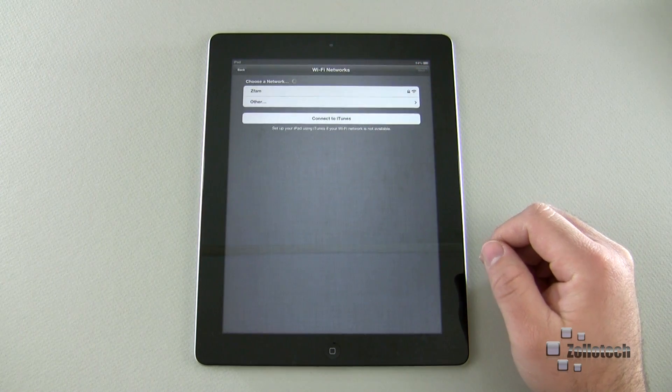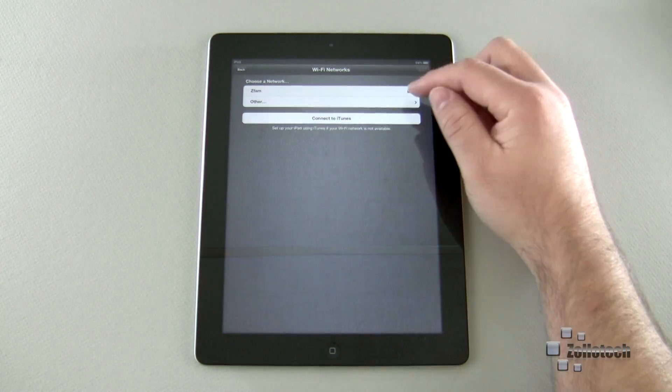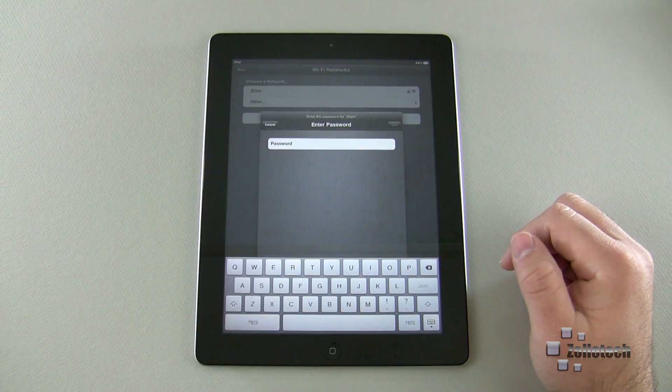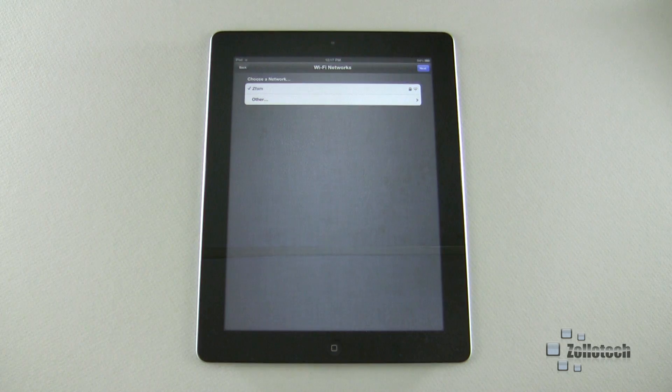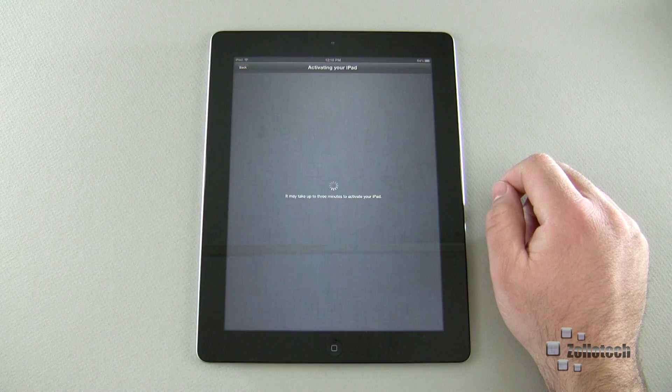Here it's looking for my Wi-Fi network. At this point we can also set up using iTunes, but I like to do it by itself. It's going to ask me for the password — I have this password protected so I'll go ahead and enter it. My Wi-Fi network is now connected and I can push Next.